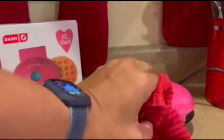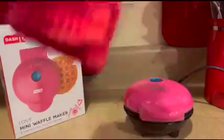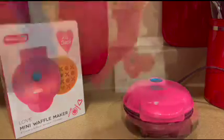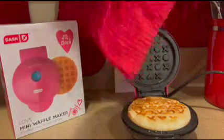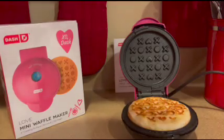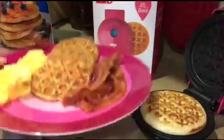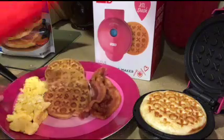There it is. The last step is to plate it up, eat it, and enjoy.